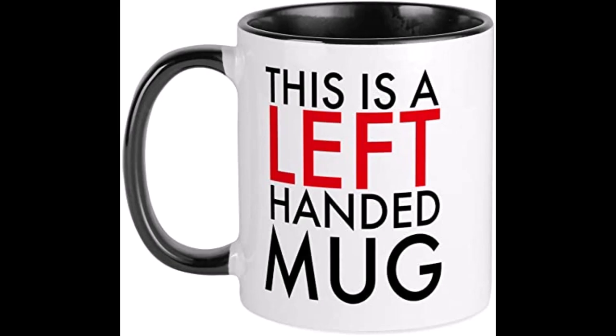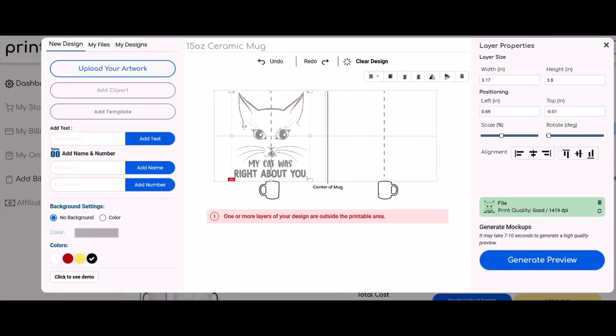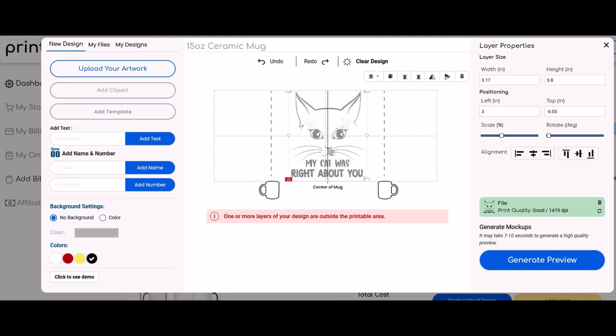I totally get that not everyone would like the design placed in the center like what I did. But the neat thing about print-on-demand products is that you can place the image wherever you like — you can make it left-handed, you can make it right-handed, or you can even have offset designs, kind of weird like what I did.